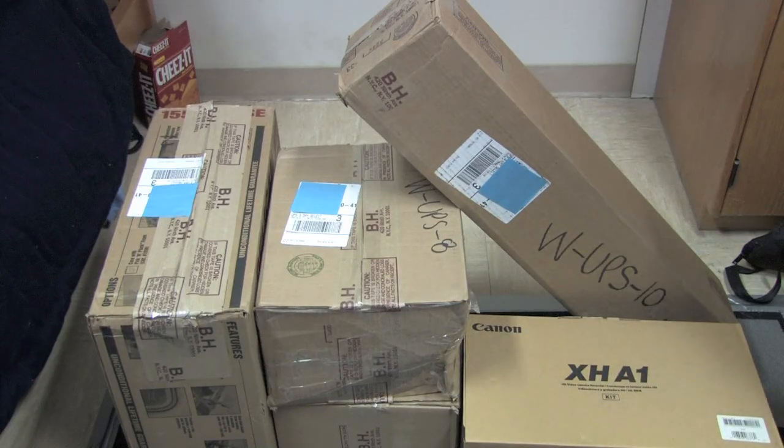Hey everyone, got a few accessories from B&H Photo today. I'm going to go ahead and do an unboxing for you. So without further ado, let's go ahead and unbox these.